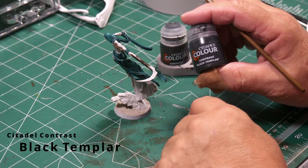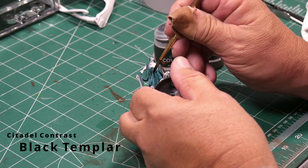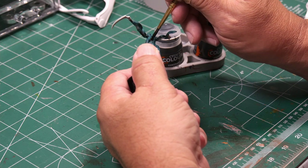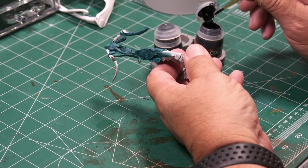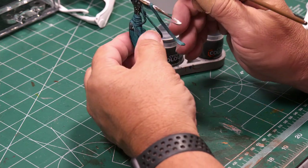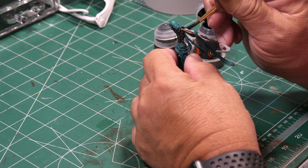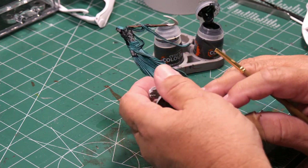Now I'm going to use Black Templar contrast paint straight from the bottle over the body of the Nightbringer. This gives a nice dark base coat — the body is going to be pure black, while the robe will have black with a hint of turquoise underneath. Just take your time with nice smooth strokes; if you go over a little bit it's not the end of the world, but try to keep it on the body and not onto the robe.